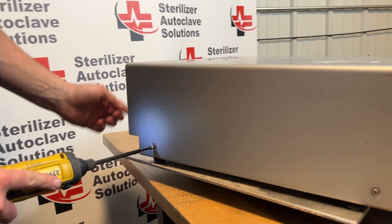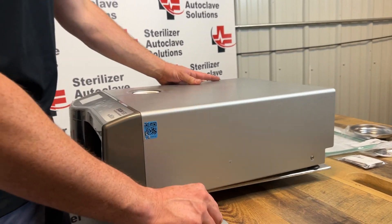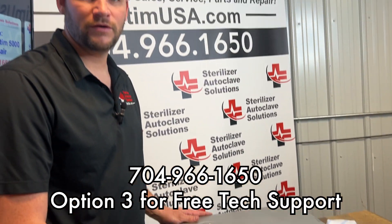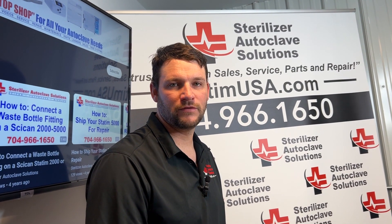If you have any questions with your two-year PM kit on your STATUM 5000 or any of your other autoplayers, please give us a call at 704-966-1650, option three for free tech support. Thank you.